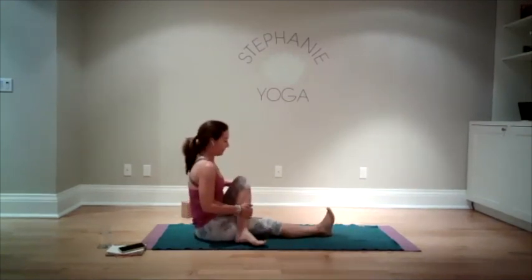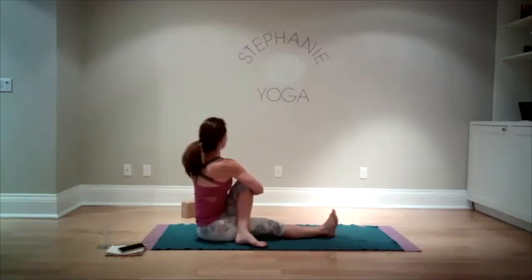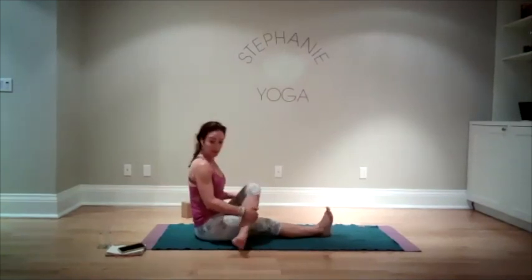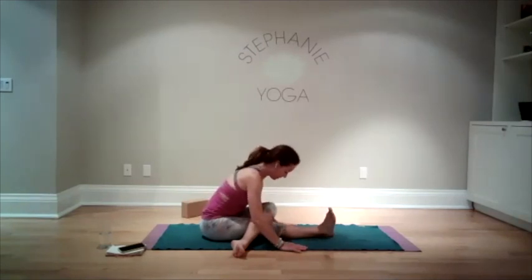Left leg steps over — we're going to twist towards the bent knee, so towards the left. Maybe gently bring your chin a little more towards the left. Come back to center, let your knee rest on the bottom leg, keep your foot flexed, and come forward. Nice big breath.